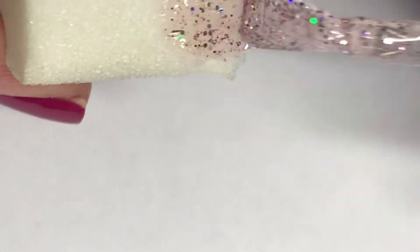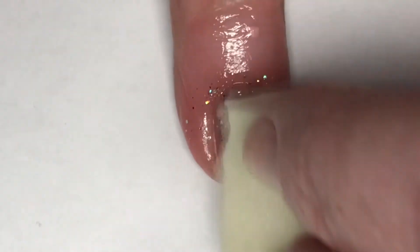I think I did this like five or six times just to make sure that it was completely covered with all of that gorgeous glitter.